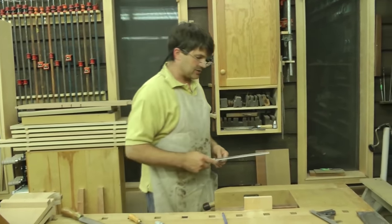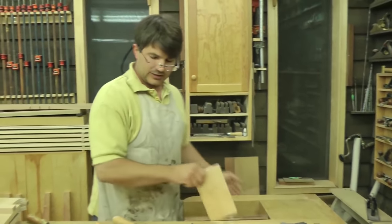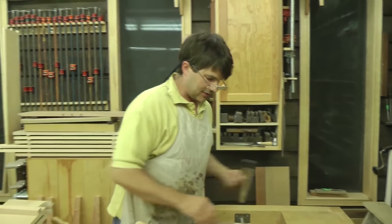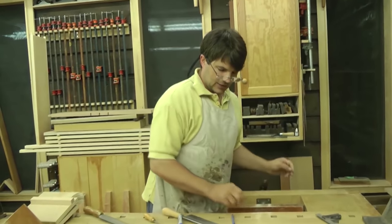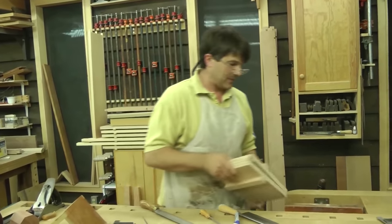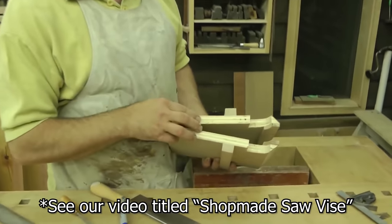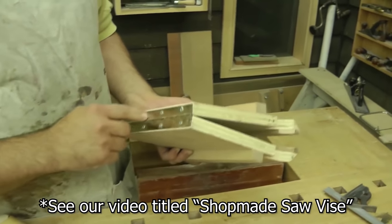So let's go through some of the steps. First thing we want to do is file rip teeth. We're ripping wood when we cut dovetails, so it only makes sense to have rip teeth on the saw. A lot of times the inexpensive saws come with crosscut teeth. Make yourself a little saw vise — nothing more than a couple pieces of plywood, a few bits of hardwood, and a piano hinge.